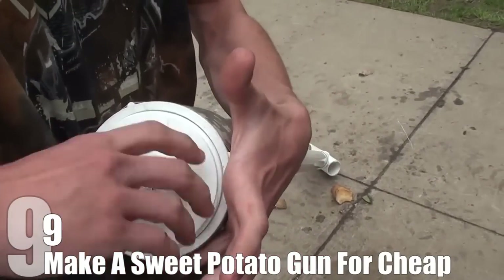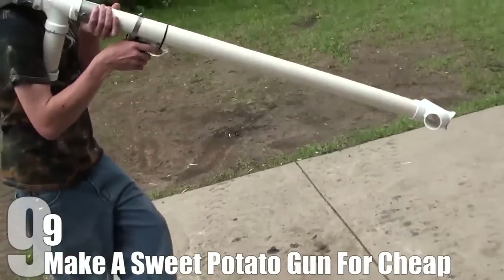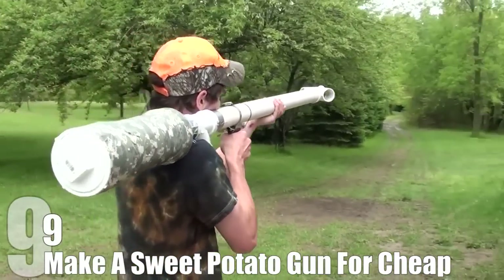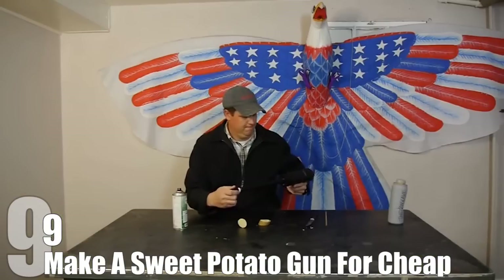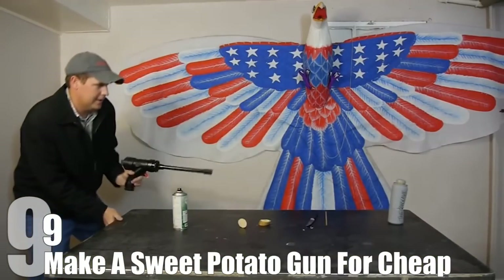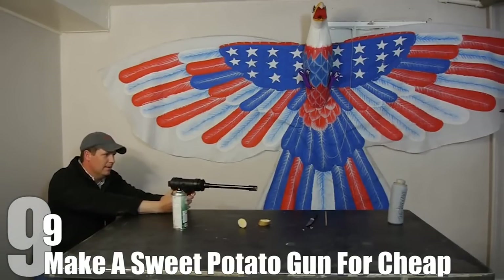However, the truth is that both when building them or trying to use them, the dangers generally come when trying to build an incredibly large pneumatic potato gun. This is unnecessarily dangerous, especially for what should just be a fun project. In the video we're showing here, there's a link to the full version in the description. This is a tutorial showing people how to build a small potato gun using an empty spray bottle and a few other fairly common household items.